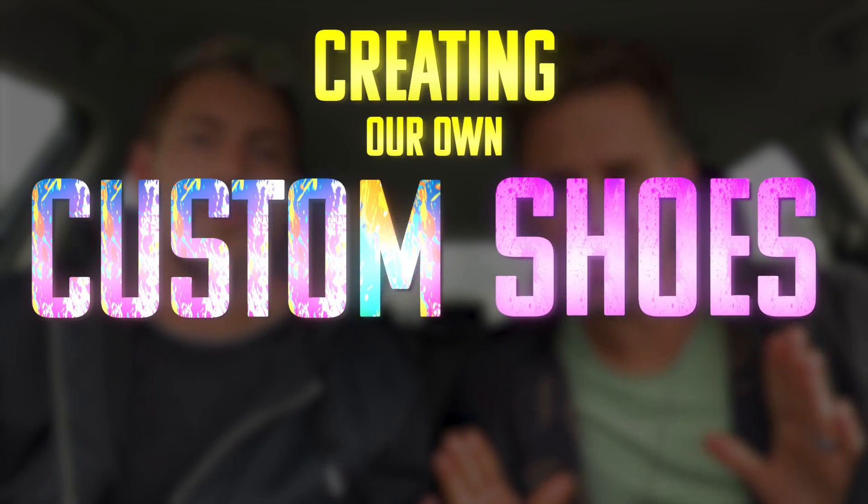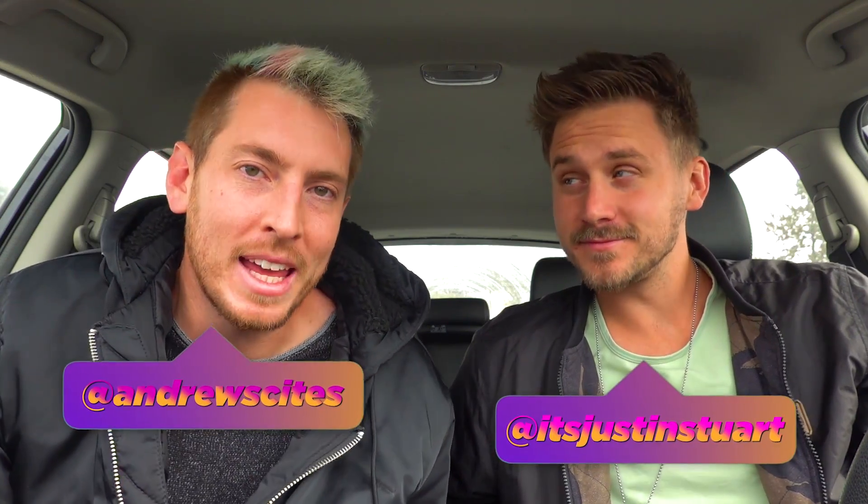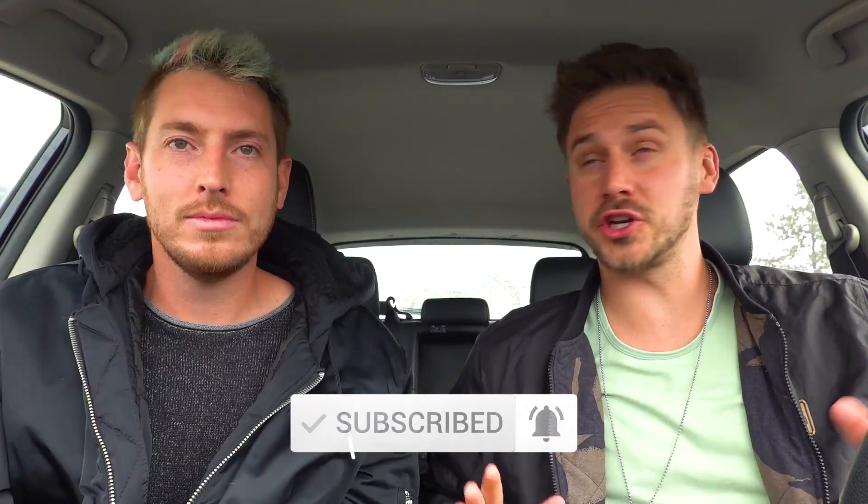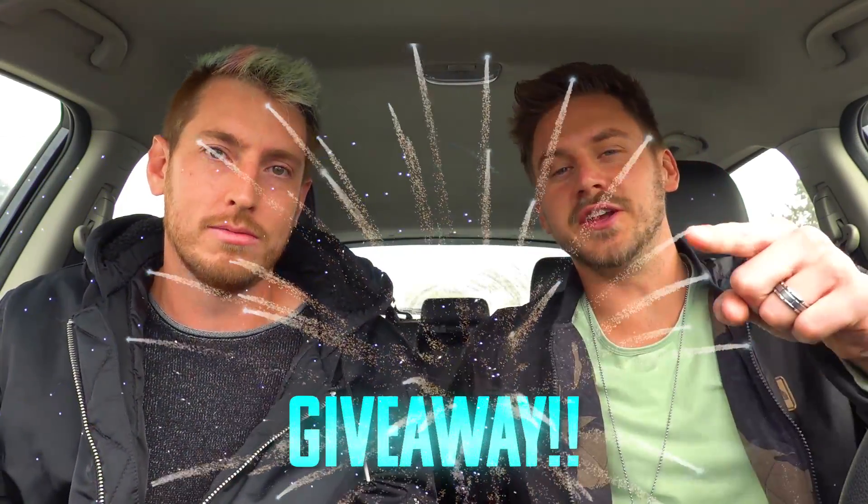What's up guys, today Andrew and I are gonna be creating our own custom shoes. We're gonna be doing some hydro dipping - we have never done this before, we've always wanted to because we've seen a bunch of videos and it looks so fun. We're getting some cheap shoes and some baller shoes. At the end of the video we're gonna have a poll, and whichever shoe has the most votes we are gonna do a giveaway for you guys, so stay tuned for that.